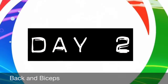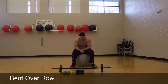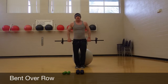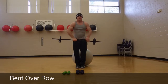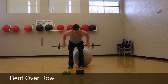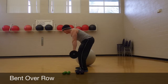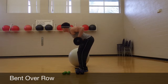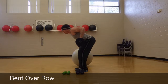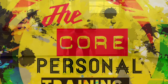Next is back and biceps. There are a few things that you can do with just this equipment. The most basic thing for back — and I'm talking about lats here, not lower back — is the bent-over row. This always works. Start from an upright position, lean over, knees slightly bent, and pull up. Pinch your shoulder blades together at the top. Flex. Down and up. That's all there is to it.